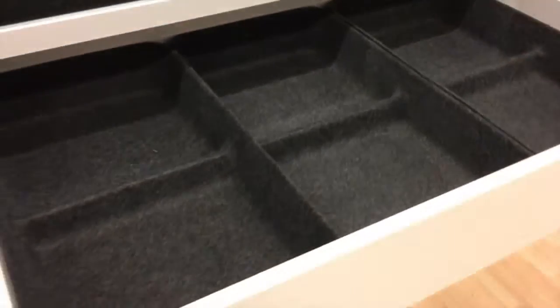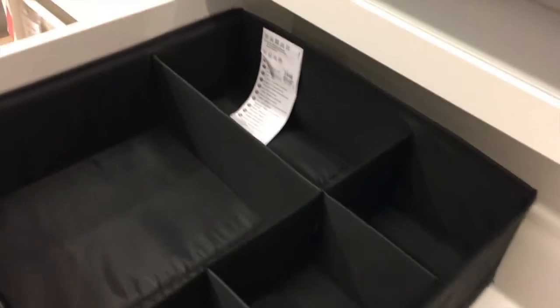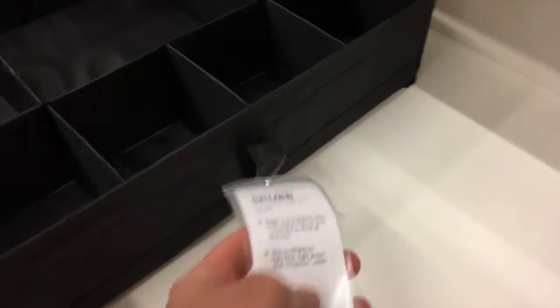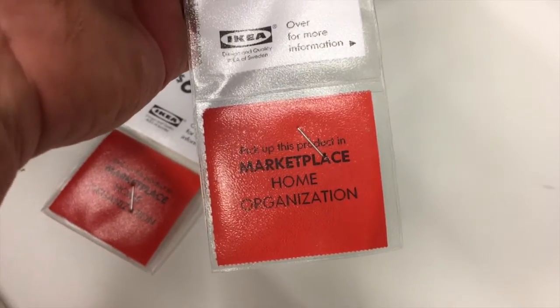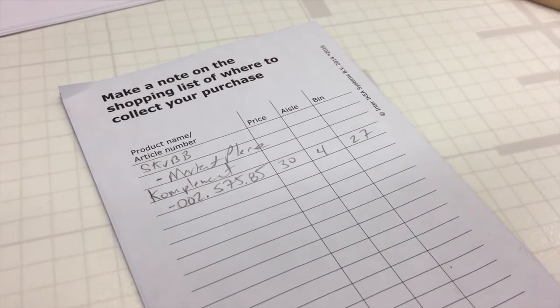It looks pretty good - could fit a couple lenses there, maybe a couple bodies in those spots, and obviously some bigger cable organizer and that kind of stuff. I think that's a pretty good option. Let's see what this is called - the SCUB, available in the marketplace. Writing down the aisle and bin numbers so you know where you're going.